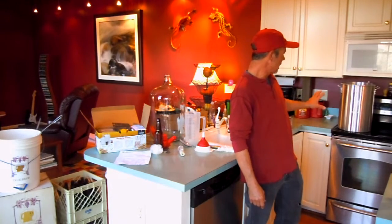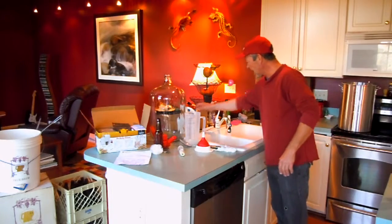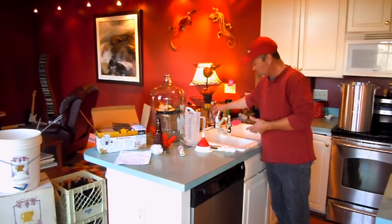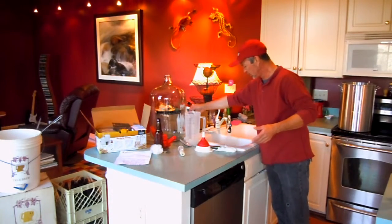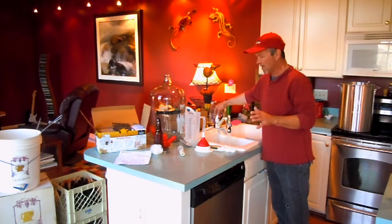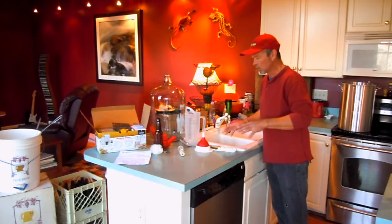You can see my brew kettle. I'm heating up about two and a half gallons of wort, and I just added about — you don't need but about an ounce, a couple ounces of bleach. Just regular household bleach. A couple gallons of water should suffice. Anything that's going to come in contact — utensils, anything.